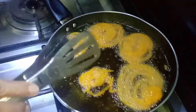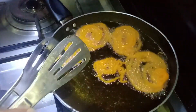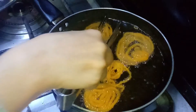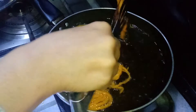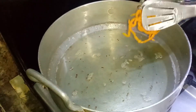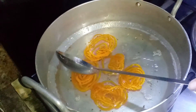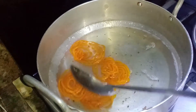Now we will fry the jalebis on high flame. We will fry them on high flame until done. Now we will put them in the chashni and dip them so that the chashni soaks in better.